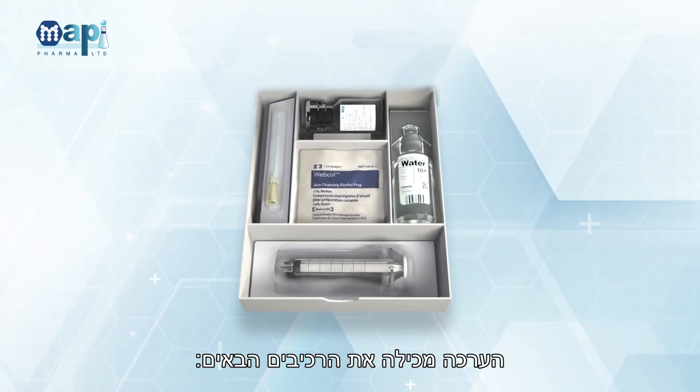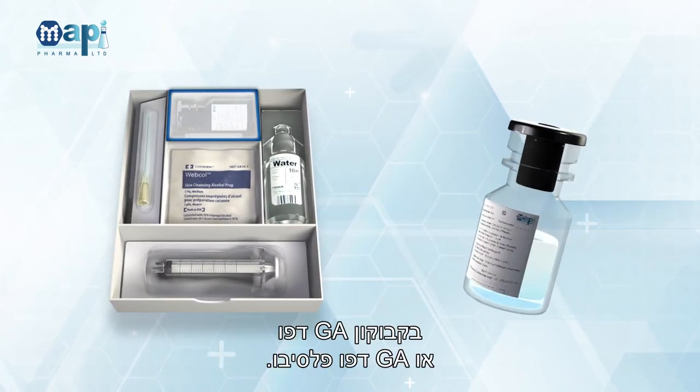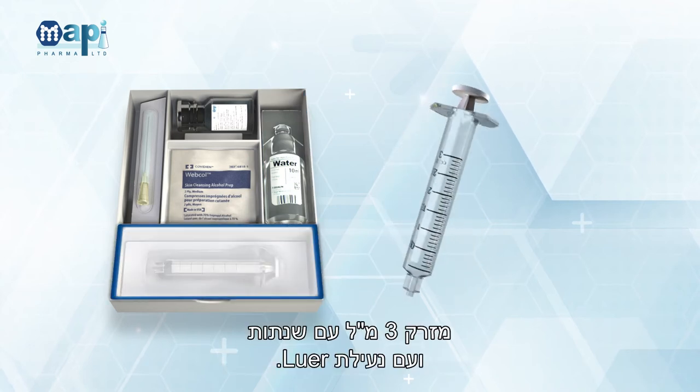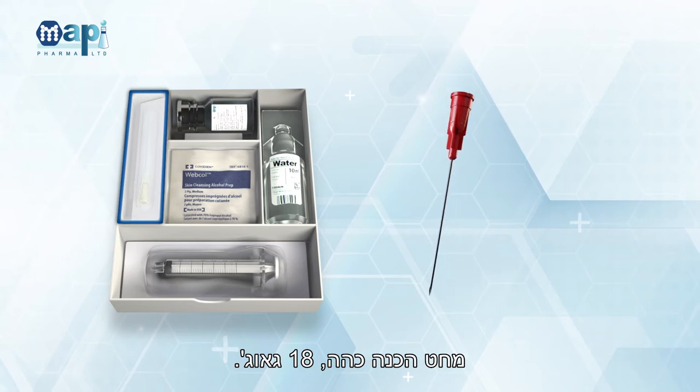The kit contains the following: GA Depot or GA Depot Placebo Vial; 10 mL Sterile Water for Injection (WFI) Ampoule; 3 mL Graded Syringe with Lure Lock; Blunt Preparation Needle, 18 Gauge.